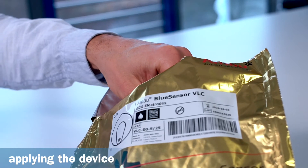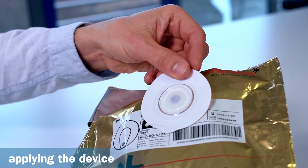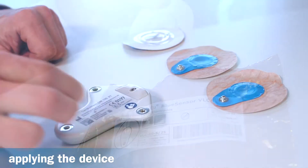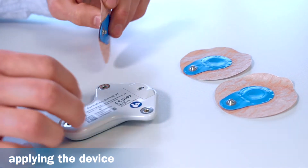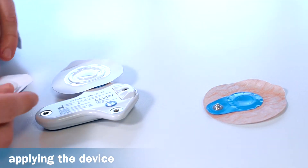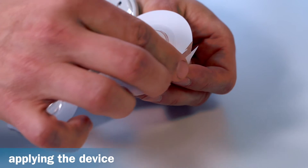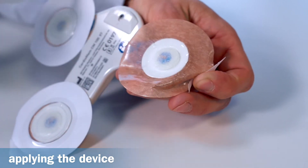The patient should therefore be given a sufficient amount of electrodes to cover the planned monitoring period. To attach the electrodes, proceed as follows: place the recorder face down on a flat surface, take three new disposable electrodes with their protective film still attached, snap the electrodes into the connections on the back of the recorder, then carefully remove the protective film from the electrodes and avoid touching the gelled surfaces.